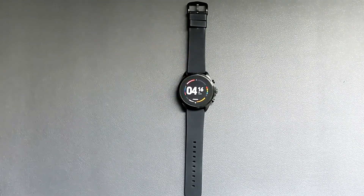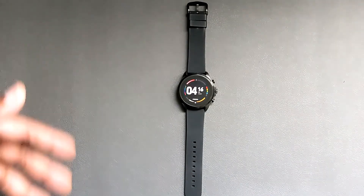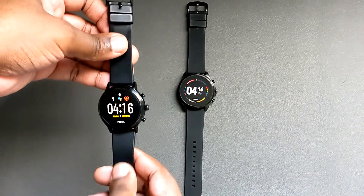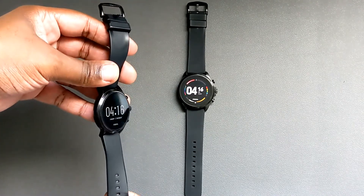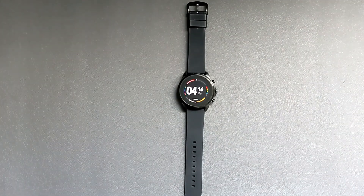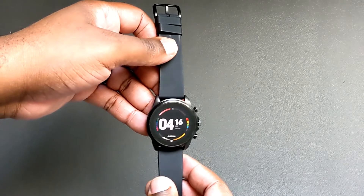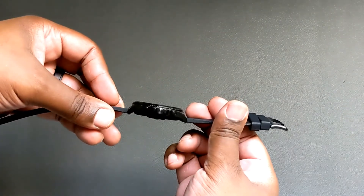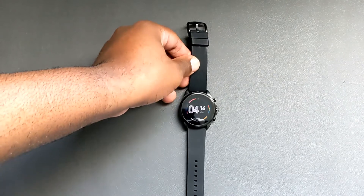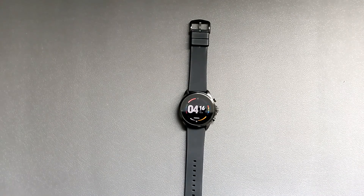Wear OS 2 on this watch is decent, but I just wish they had waited for Wear OS 3 to give customers something different. I currently have the Fossil Gen 5, and I don't see much reason to upgrade from the Gen 5 to the Gen 6 right now. That's pretty unfortunate because I think this is a decent smartwatch — I just wish it were a little cheaper and ran the latest version of Wear OS.